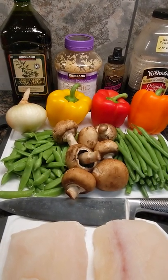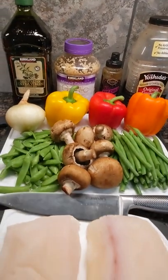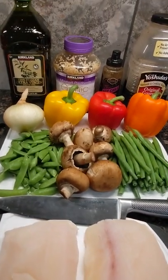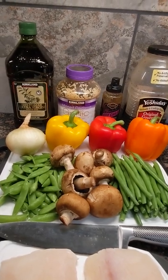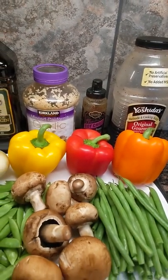We're going to sauté those for about 20 or 30 minutes in some olive oil and Mr. Yoshida's sauce. Then we'll add some minced garlic, add those halibut cubes back in, and cook it for about five to ten minutes — doesn't take long. Then we'll serve it up with some sweet and spicy soy chili sauce. That is going to be unbelievably delicious.